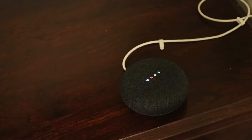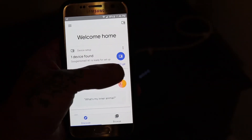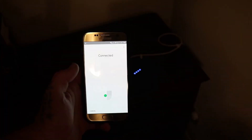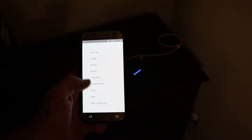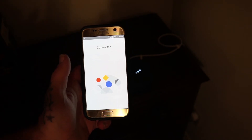Let's plug it in and see how it works. 'Welcome to Google Home — to get started, download the Google Home app on a phone or tablet.' Since I've already got the Google Home app, let's go right in there, click on 'One device found — set up Google Home Mini.' 'Would you like to set up this device?' Yes. Connecting to Google Home Mini — your phone may disconnect from Wi-Fi during setup. There we go, we're connected!